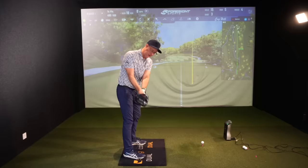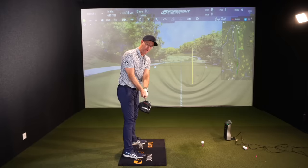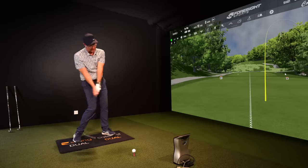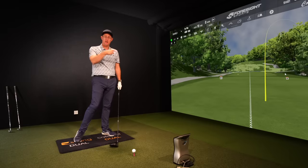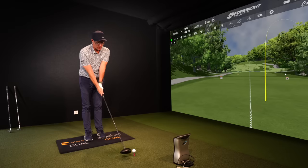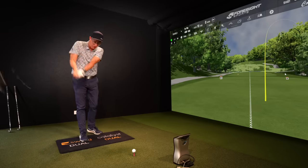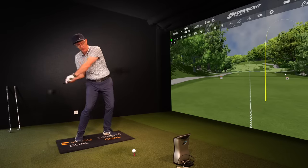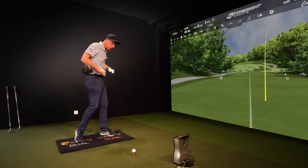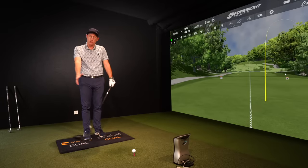This simple drill is going to allow you to get into first parallel — your takeaway position — in a position that's going to set a theme for a better backswing, downswing, impact, follow through, and hopefully resulting tee shots. Because we see so much go wrong in these first stages that isn't recovered, which is why you'll see funny over-the-top movements, drop behinds, thrust with hips, level shoulder turns. It's all reacting because it's a chain reaction to what's gone before.